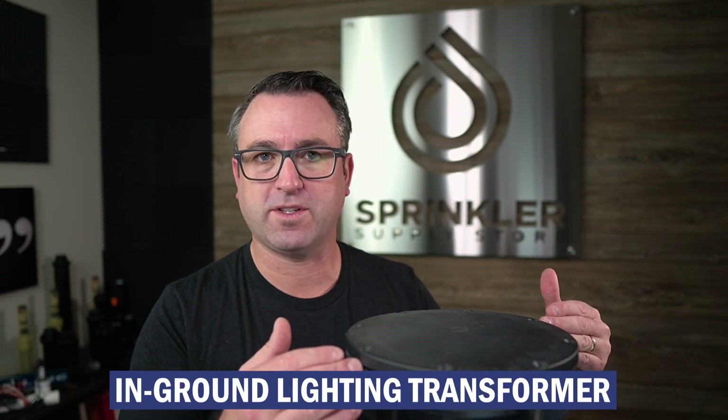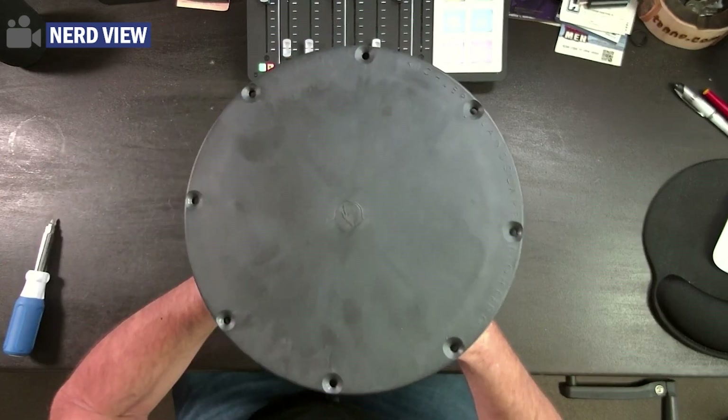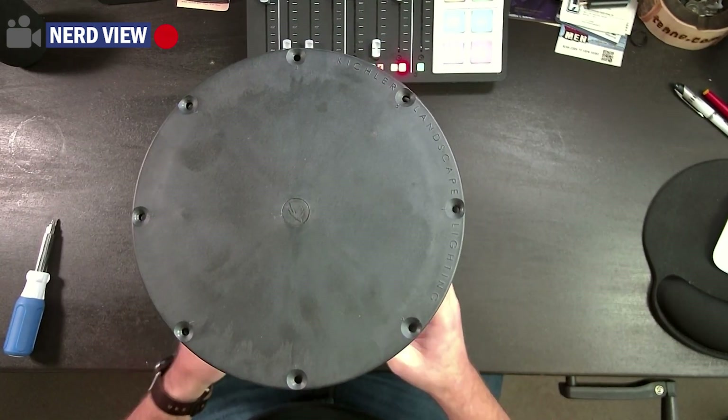What I want to do today is take the cover off so you can see what's on the inside, because sometimes the pictures online don't do it justice. From my experience I've installed a Hadco version of this and they're pretty much the same — there might be some small differences in how you wire things up, but going under the hood of this landscape lighting transformer, you can probably apply it to other in-ground transformers as well. I actually had to zoom out because this transformer is so tall.